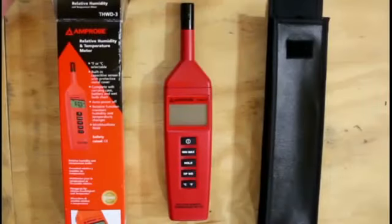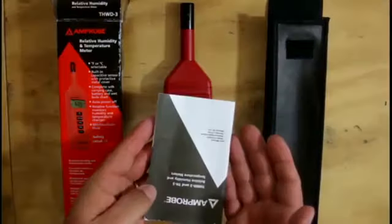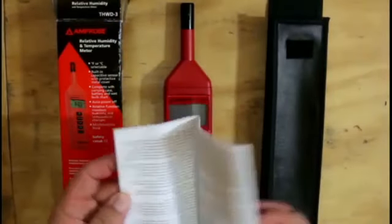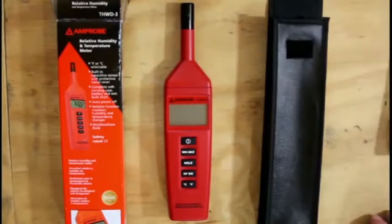Hey guys, this is Zach Scioto with HVAC Shop Talk, and we're taking a look at the Amprobe THWD Relative Humidity and Temperature Meter. What you see in front of you is what comes in the box minus the instruction manual, of which you only need about four or five pages. This is a pretty simple tool — everything you need to get a lot of your information in the field for HVACR. No frills, no bells, no whistles, just what you need compact and to the point.